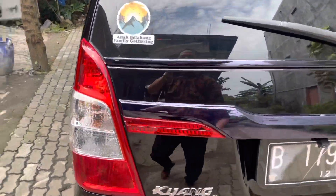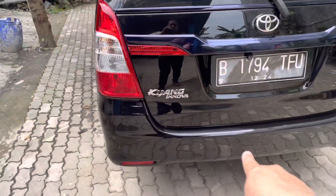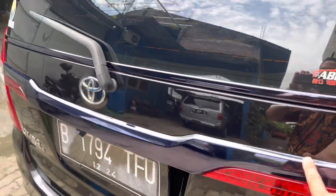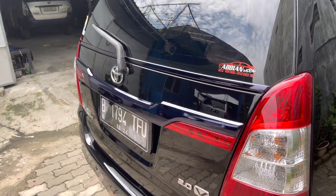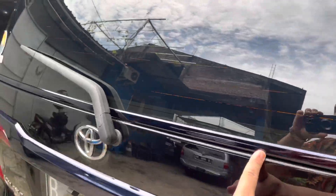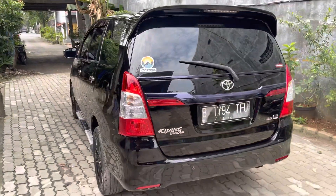Basicnya ini tipe V 2010 facelift airbag, plat B Bekasi. Konsep bagian belakang: stop lamp, translit, list kaca, spoiler luxury, light mata kucing, dan bumper. Pada translit permintaannya black chrome, basicnya chrome dibuat black chrome. List kaca juga dibuat black chrome. Spoiler luxury, jadi konsepnya standar.